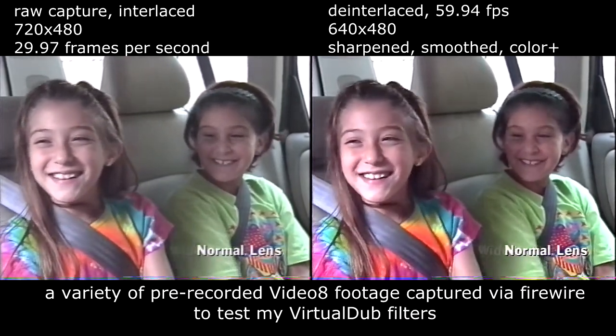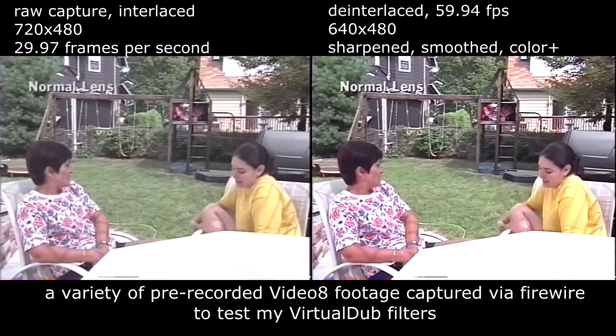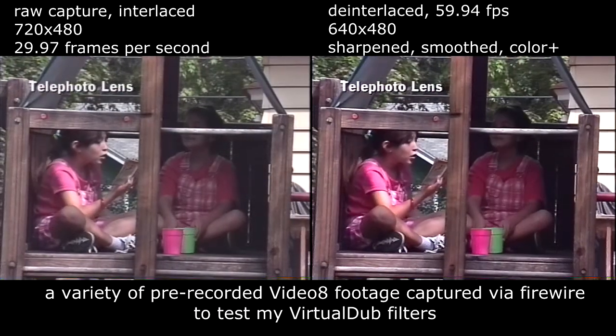With a Sony wide-angle conversion lens, you never have to leave anything out of the picture. And with a Sony telephoto lens and ECM HS1 microphone, you can focus right in on the really important information.